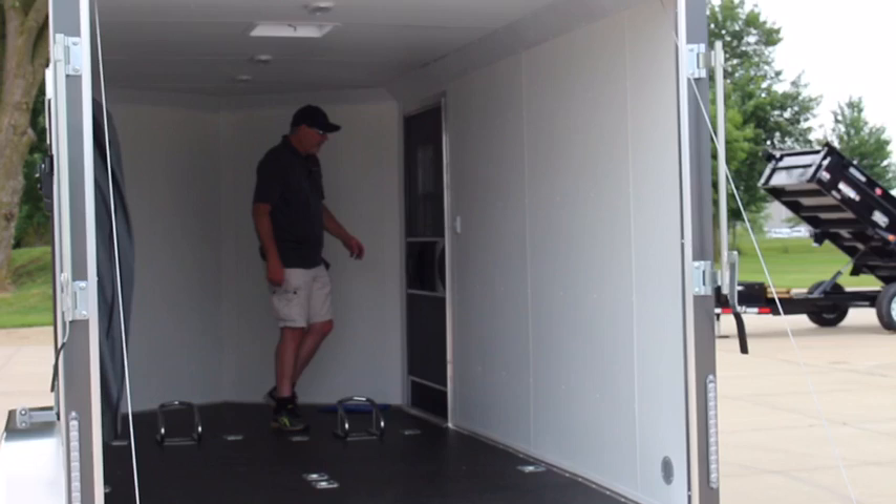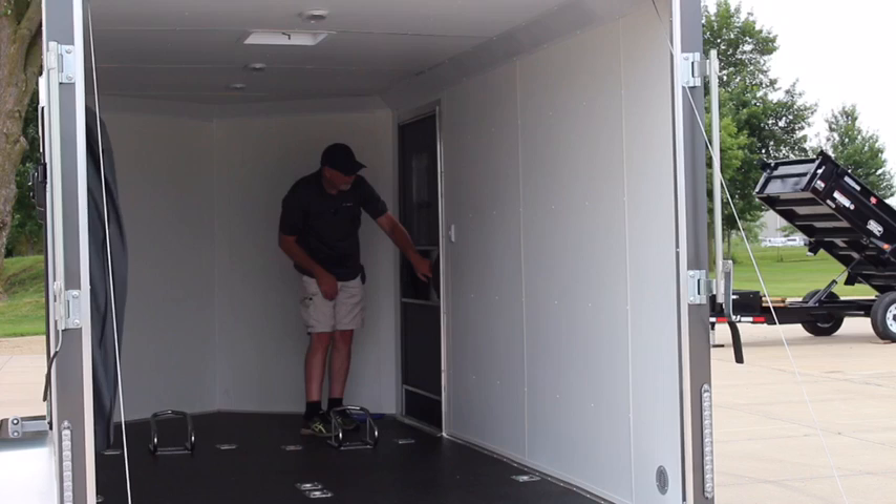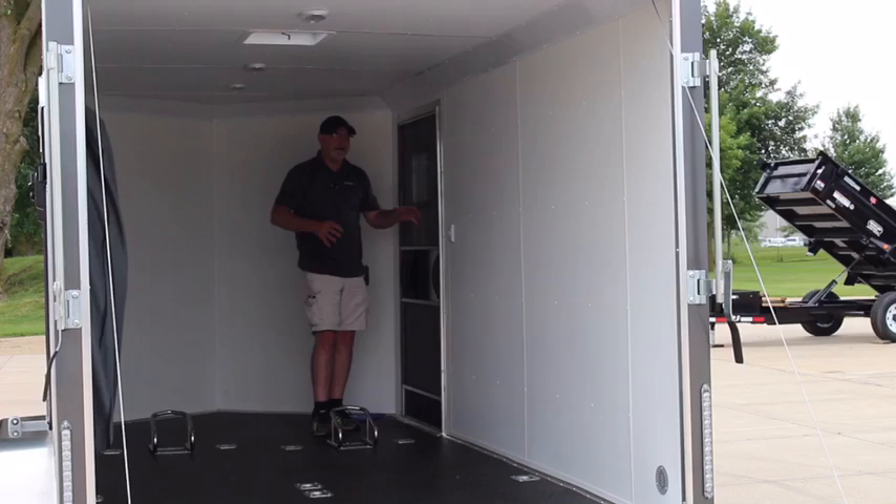The operation of the door — you have the handle here that you can open, and you also have a screen door here with a latch that will open as well. There is also a deadbolt lock that you can lock from the inside, so when sleeping at night you can be totally secured with the lock and then the rear ramp door locked as well.